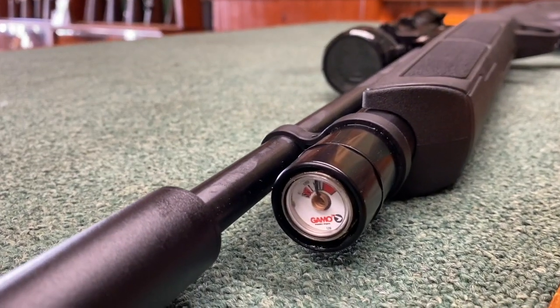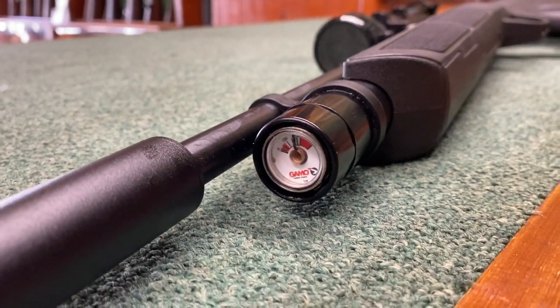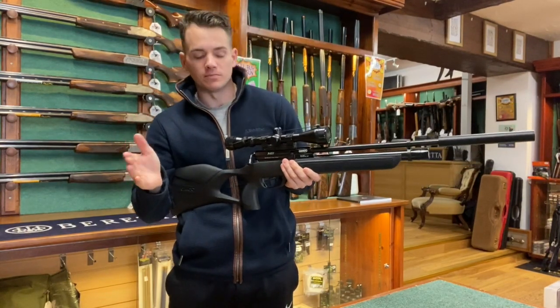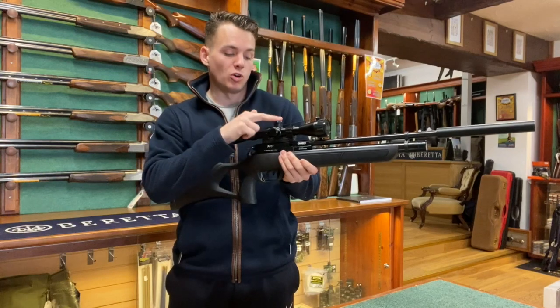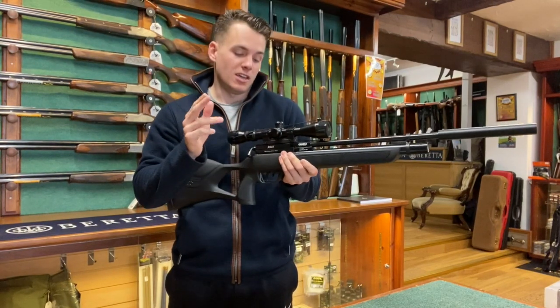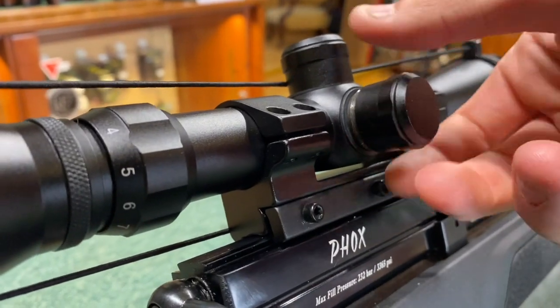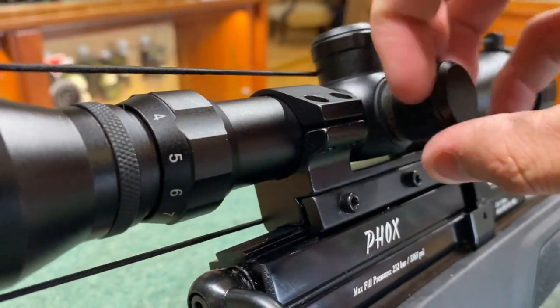Once you have the scope fitted correctly on top of the rifle, you will need to zero in the scope so that the barrel and scope are pointing in the same direction. Undo the turrets on the top and side of the scope — this will allow you to adjust the scope up, down, left, and right so you are pointing in the perfect direction that the barrel is.